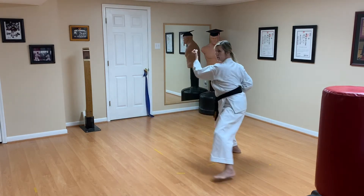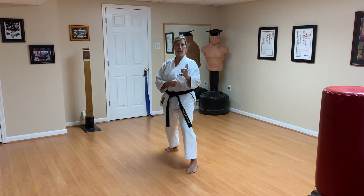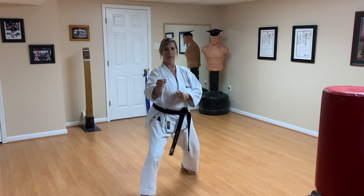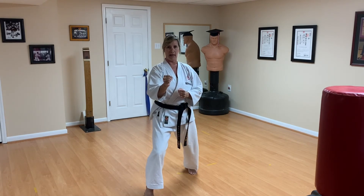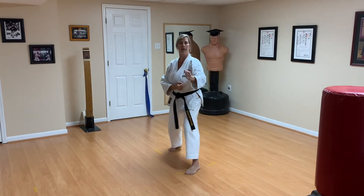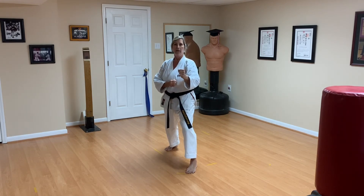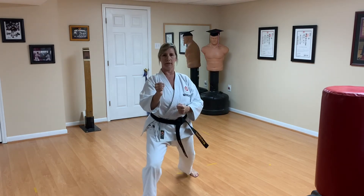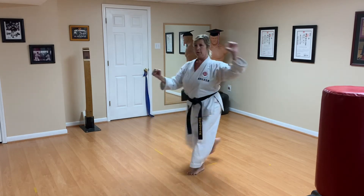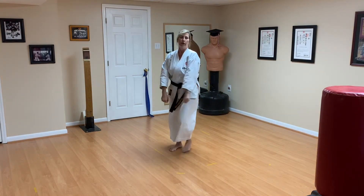Ready — attack, and recover. Again — attack, then defense side, and recover. Last time — kiai on the attack, kiai on the counter attack. Son — attack, and defense side — son — up, and recover.